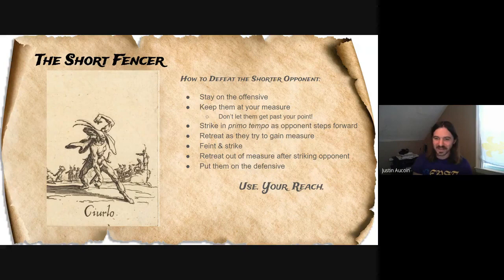Put them on the defensive and stay on the offensive. This all boils down to: if you're the taller fencer, use your reach. This is one of your most important and most valuable assets in your fencing repertoire, so try to use it as much as you can.